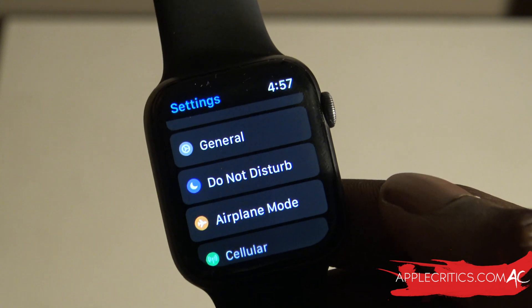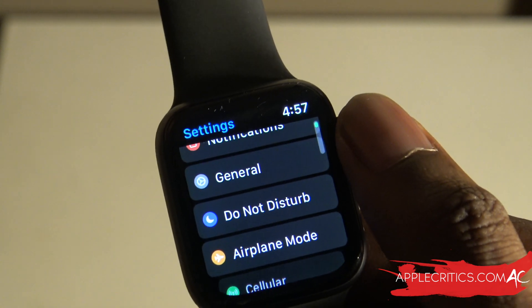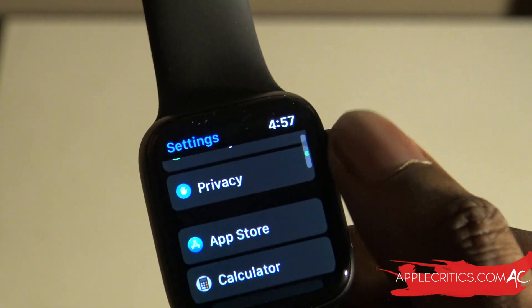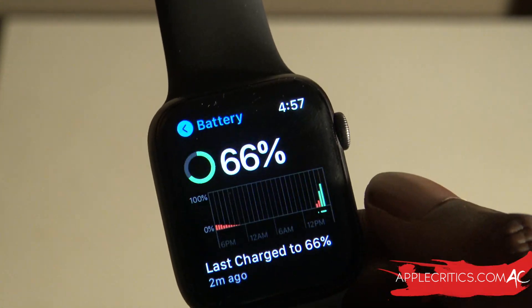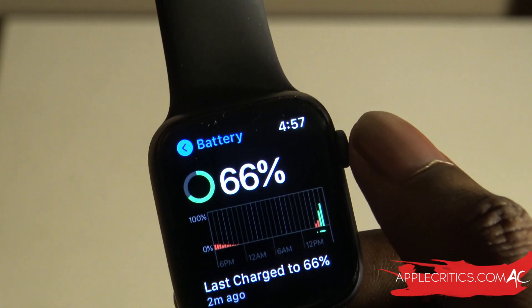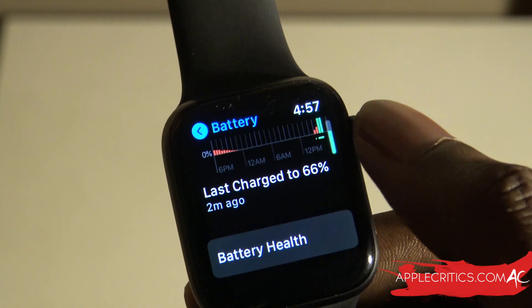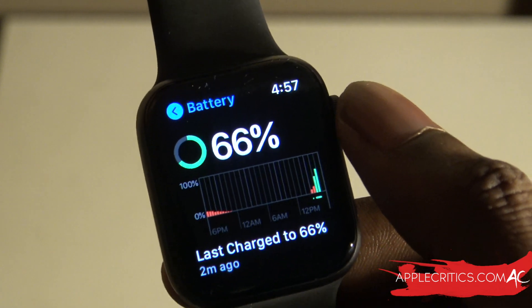A new feature in WatchOS 7 is that you can go into Settings and scroll all the way down until you see Battery. When you look at the battery section, you have some battery statistics — it tells you when it was last charged and to what percent, so you have all that information right here.